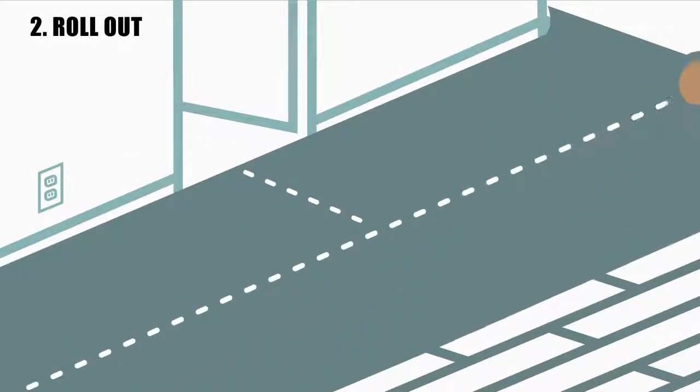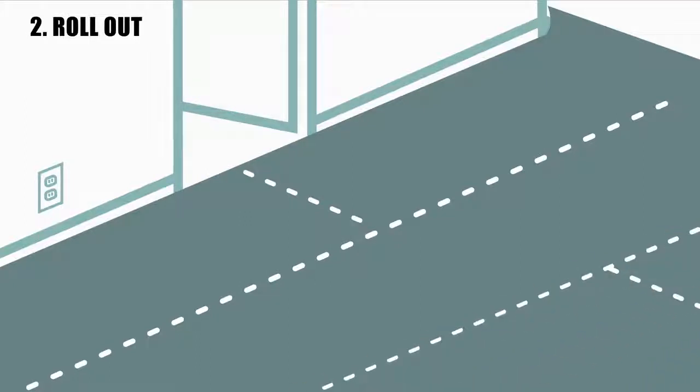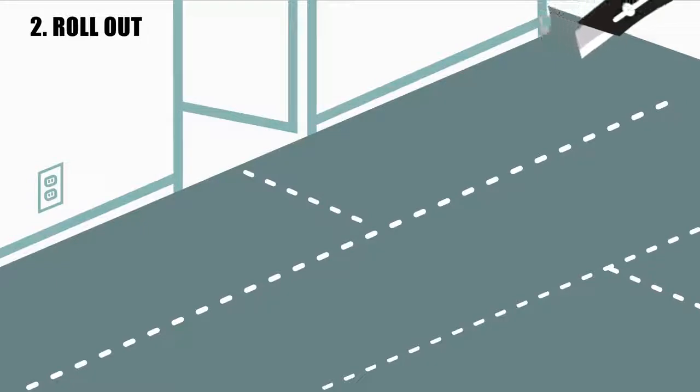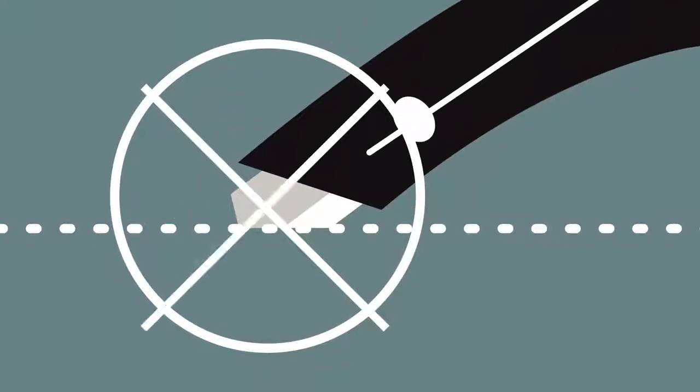Then align the next segment with the first one, and so on, until the entire area is covered. Carefully cut the material with a utility knife or scissors. To avoid scratching the surface below, hold CoverMax away from the surface while cutting.